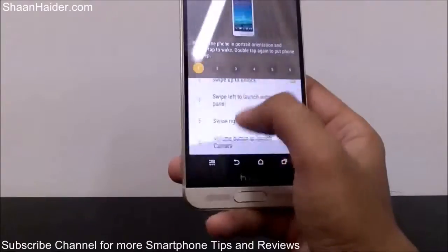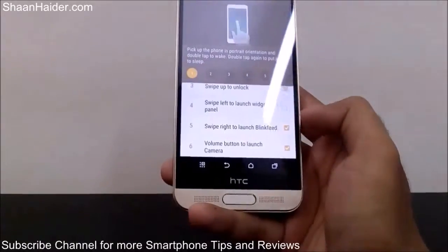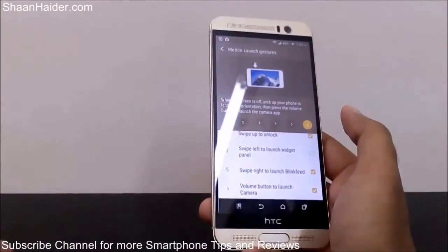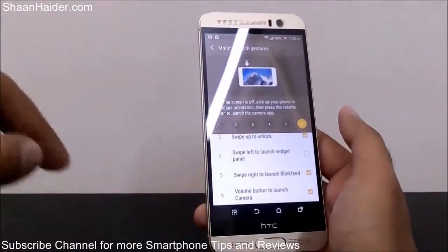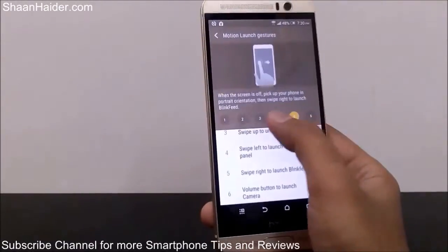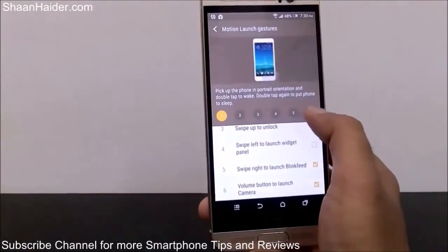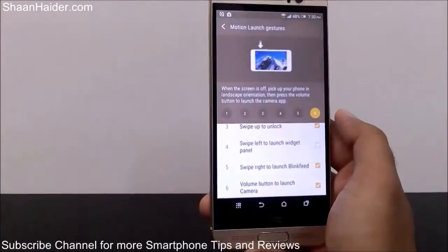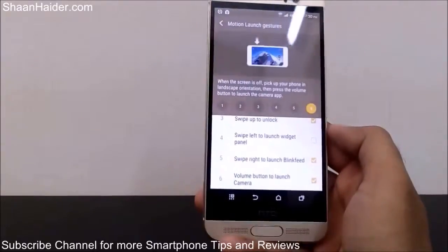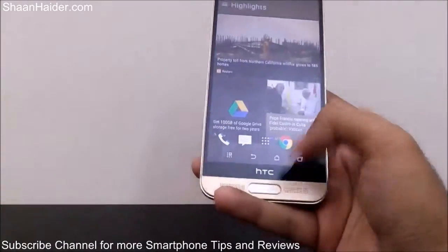The last option is volume button to launch the camera. Unlike the first five options which use portrait mode, to launch the camera using the volume key you have to hold your phone in landscape orientation. When you take your phone off the table, use it in landscape mode and press the volume button to launch the camera app. Let me give you a demo — it's pretty easy.